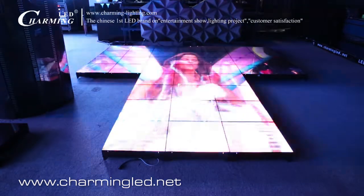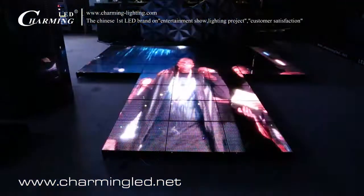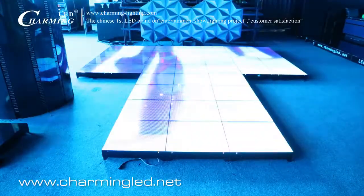Hello everyone! Welcome to Charming LED. This is the P7.8 LED dance floor. What you see, it can play video, graphics, or pictures as you want.